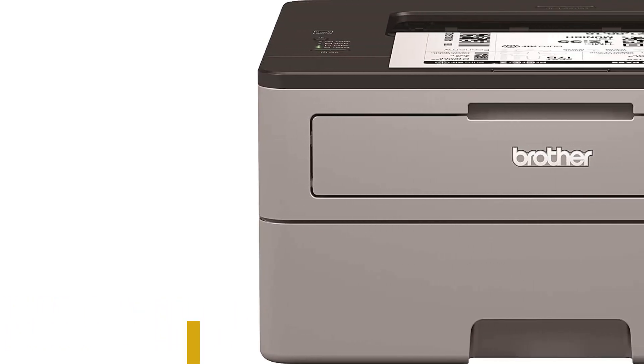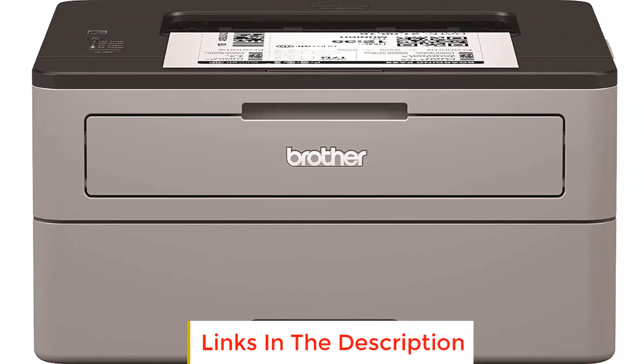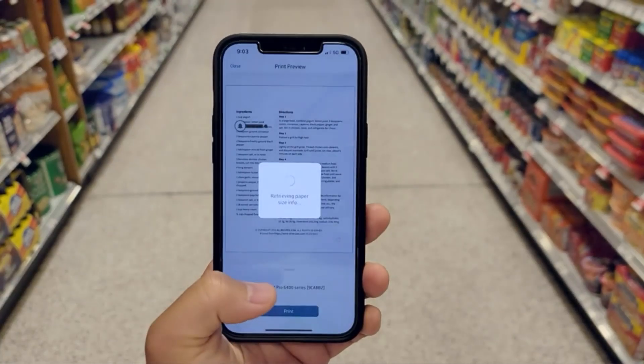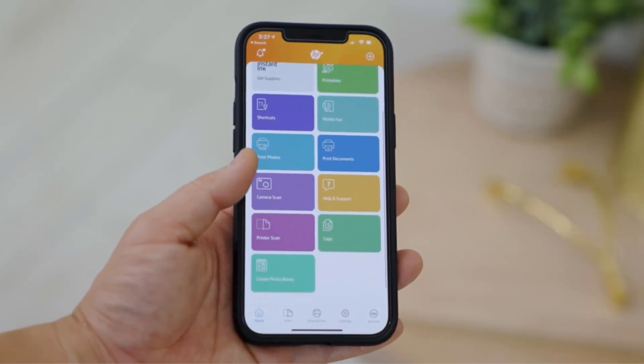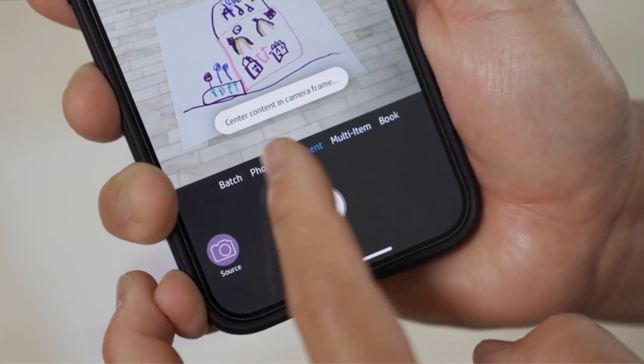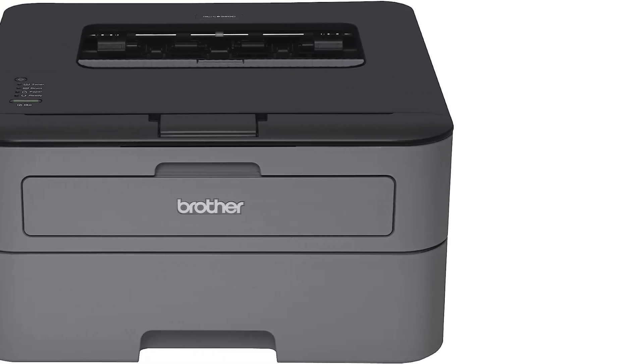Number five: Brother HLL2300D monochrome laser printer. The Brother HLL2300D is a high-performance printing machine designed for use in small offices and home offices. With a maximum print speed of 27 pages per minute, it can handle high-volume printing tasks with ease. Automatic duplex printing is supported, allowing you to save resources by printing on both sides of the paper. The printer can print sharp, professional black and white pages at a resolution of up to 2400 x 600 dpi.